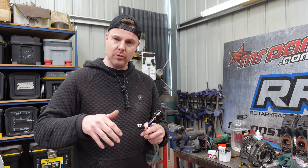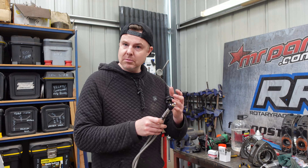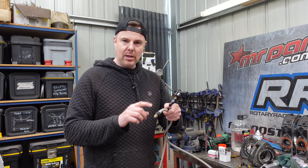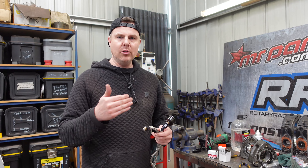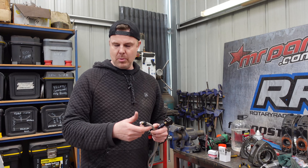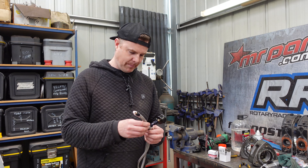If you find the pressure is dropping, I would recommend either listening or feeling where it comes from, or if you have a glass of water, dip each end in and you'll find which end is leaking — or if both are leaking, you've got a problem. If you do have a leaking hose, just tightening it up might not be the best course of action. You might actually have to remake the hose, cut it off and remake it, because you may have cross-threaded something.